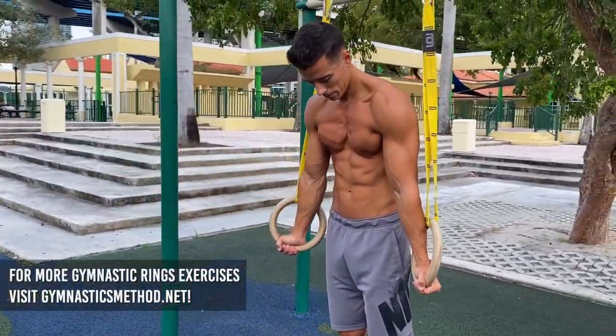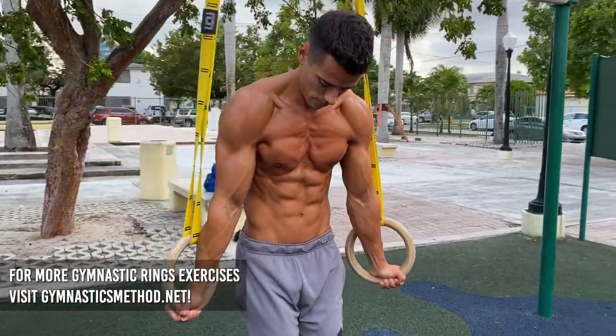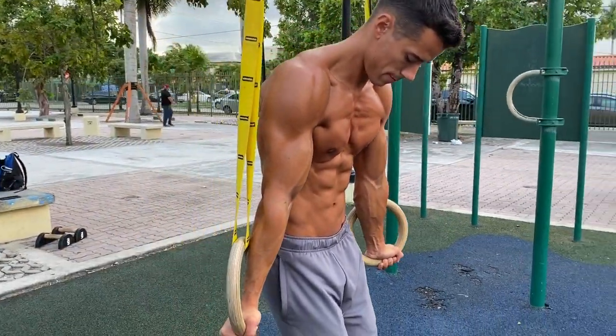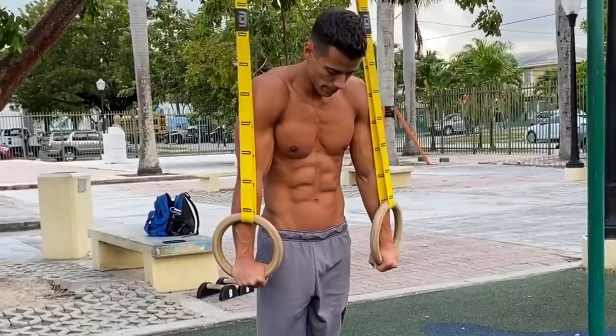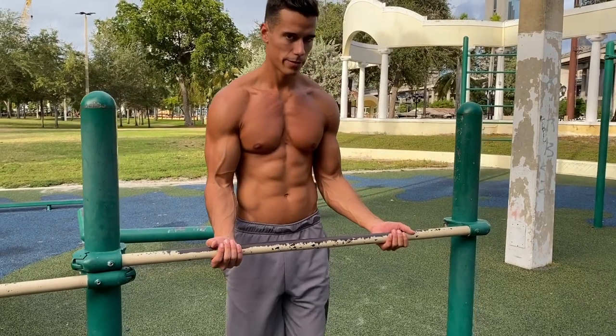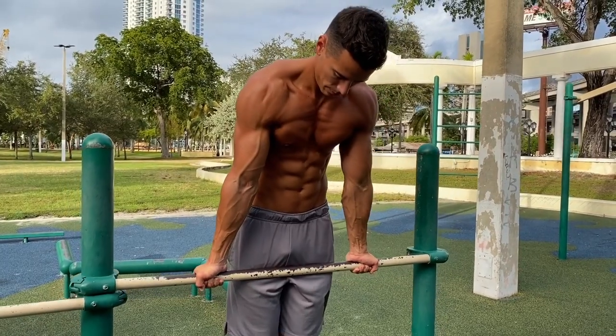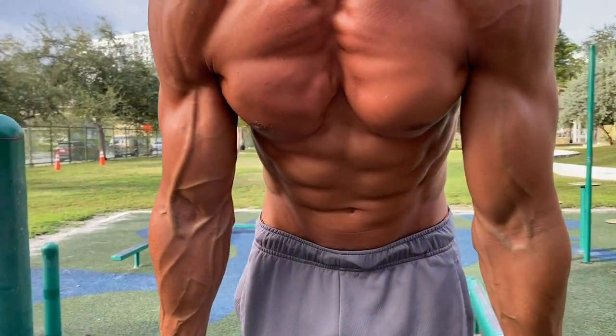The other way to put your muscles under tension at the same angle is to do a support on the rings, turning the rings out. This supinated grip puts your biceps more under tension than the other positions. You need to lock out your elbows, depress your shoulders and squeeze your core. If you don't have rings, you can do the same with a supinated grip support on a single bar — however, in this position your arms will be a little bit in front of your body.